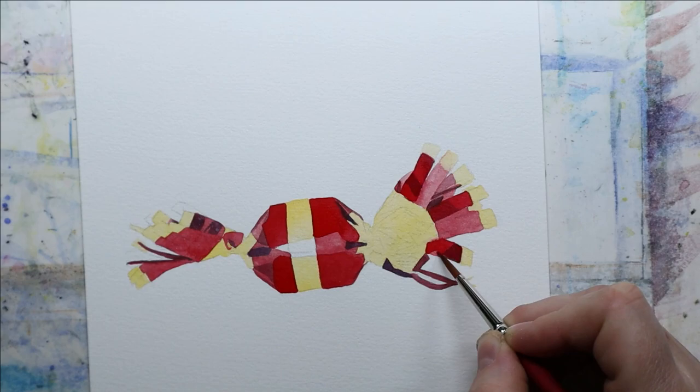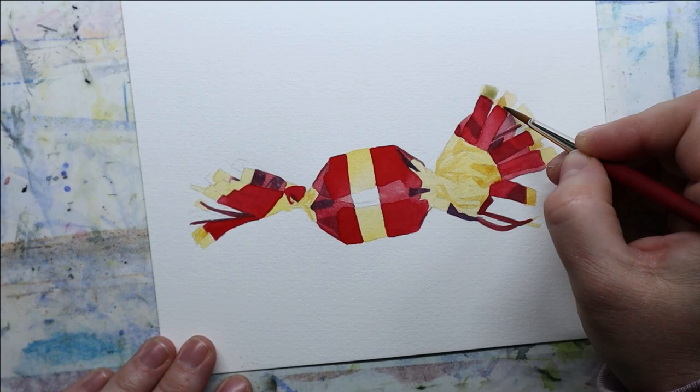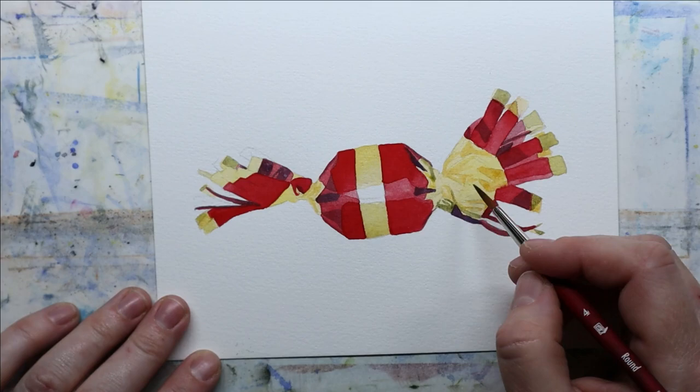If you're doing big washes or adding different layers — doing wet on wet — on cellulose paper you have to hurry because it dries really fast. On cotton paper it doesn't; you have a lot more time. The paint spreads very nicely and evenly, and it feels like this paper is actually really good for that too.